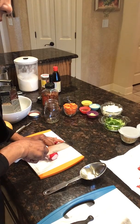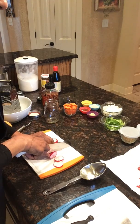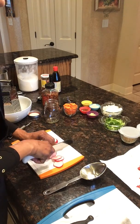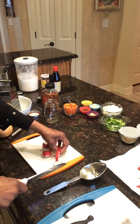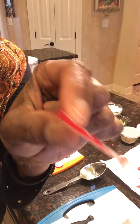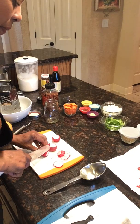What we're going to do is just slice our radishes. We just want them not super, super thin, not super fat, but just a nice size. That's how thin the radish is, and it doesn't have to be absolutely perfect. It's okay if it's not perfect.